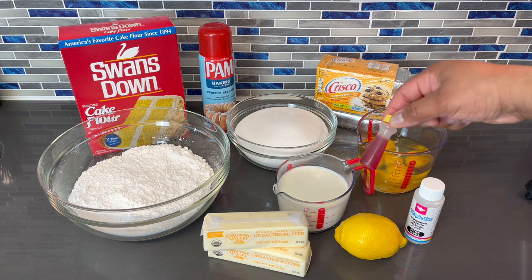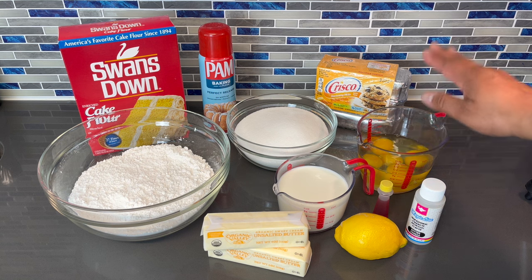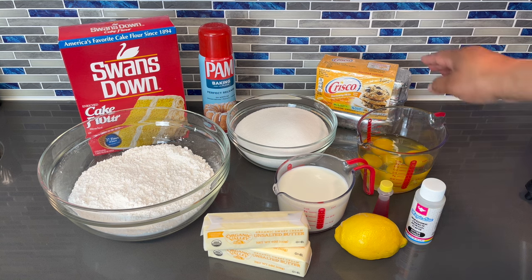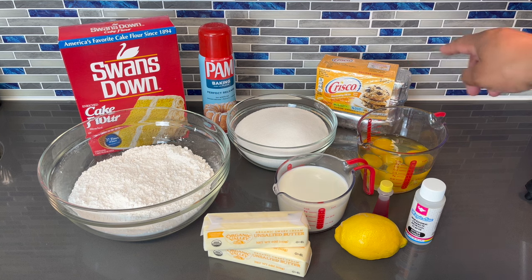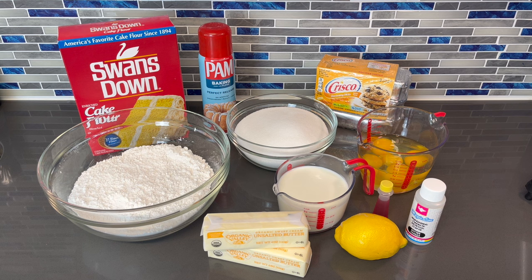I have some yellow food coloring — I'm going to use just a little bit of that. I got my eggs, which are at room temperature as well. And here I have some Crisco butter shortening sticks that is going to make this cake taste so amazing. So without further ado guys, let's get started on making this cake.